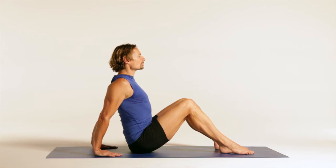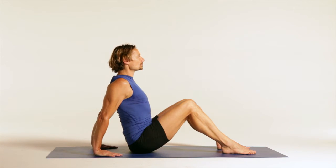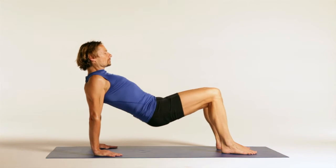Sitting upright on the mat with the legs bent, feet flat on the mat. Place your hands behind your back on the mat, open your chest, collarbones wide.